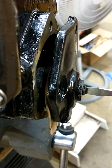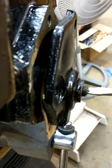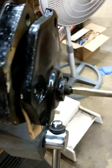Put a little grease on the shaft and the bushing. You can see it's starting to come out — you want it to stick out.